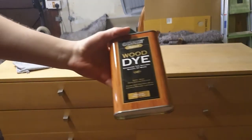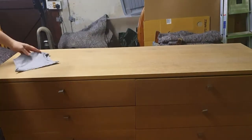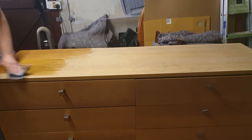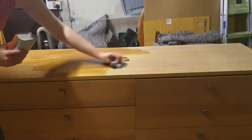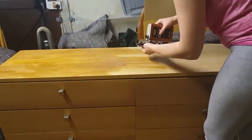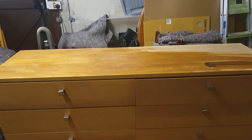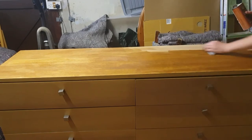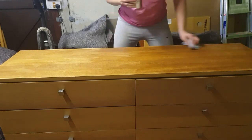The original plan was to use this wood dye, which I have used before on oak furniture and it worked really well. As you can see here it does make the top darker, but once it dries it's about the same darkness as the original finish was on this furniture, so it wasn't dark enough and I wasn't quite happy with the result.